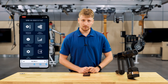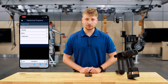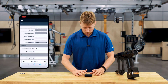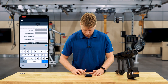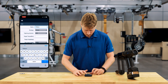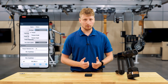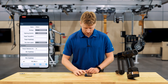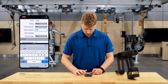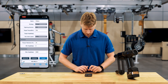Now I will create a program on our tool. I will hit tightening programs — you can see I already have two programs on the tool. I will create a new one. We will call this one 750 newton meters. There are three strategies you can use: torque, torque plus angle, and torque minus angle. I will be hitting torque. My target torque will be 750 newton meters. I will hit done, and then everything else looks good for what I want, so I will hit save.